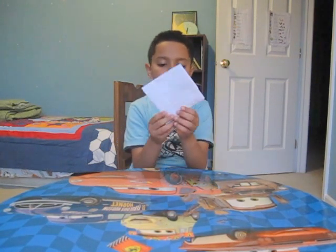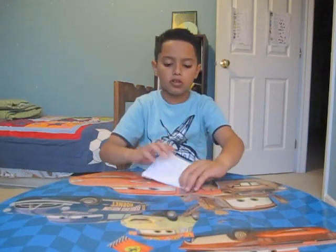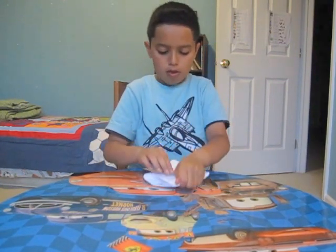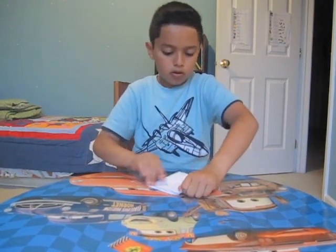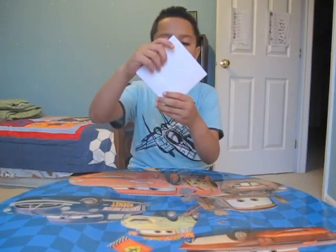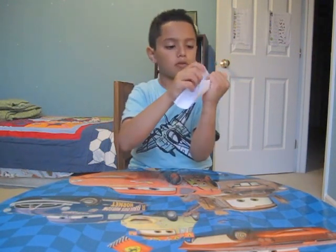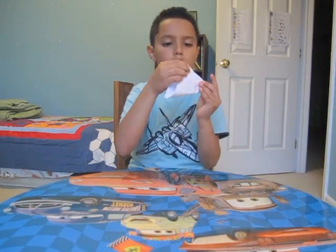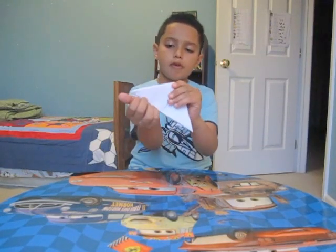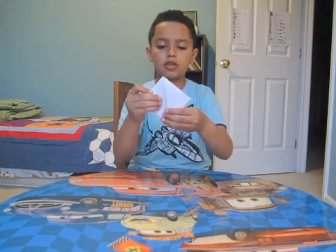And after that it should look like this. So we take this piece, fold it to this point, like this. It should look like this. After that we turn it over like this and do the same thing — fold it back to this point. After that we go on the bottom again, open it up, and then it should look like this.